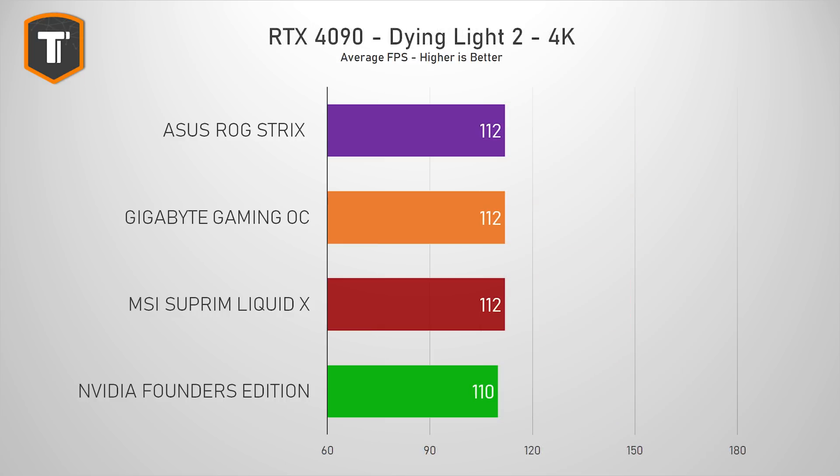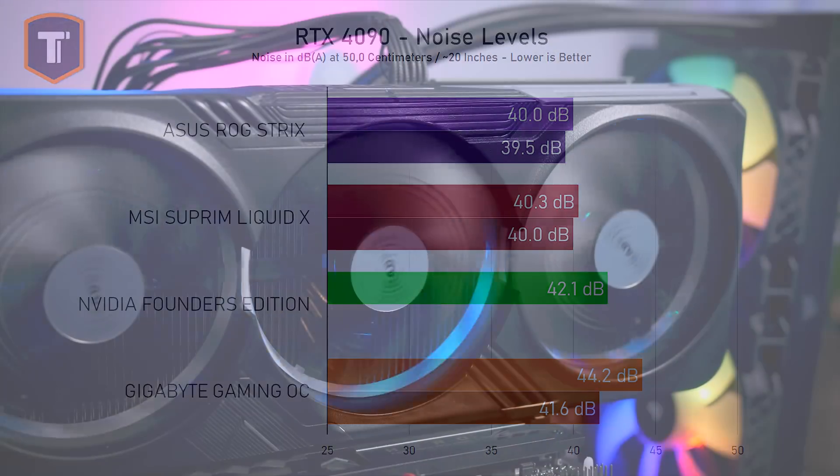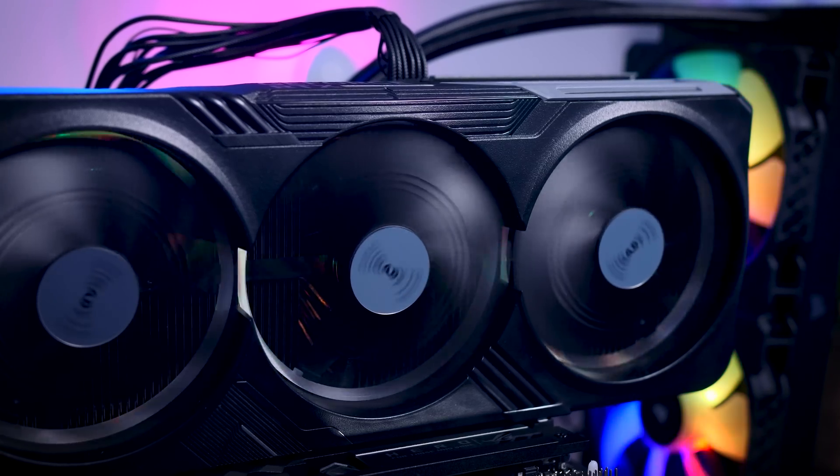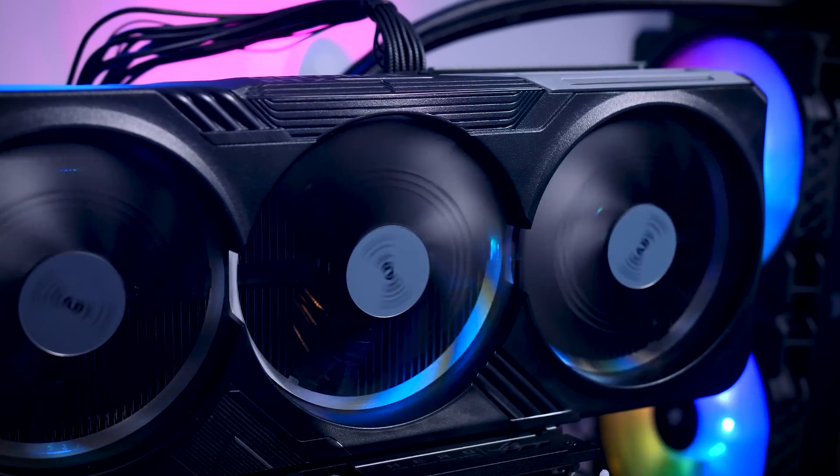Looking at noise levels in the default OC BIOS, the Gigabyte is a bit louder than the Founders Edition and other cards, and it is a little bit quieter in the Quiet BIOS. 41.6 dB at 50 cm distance isn't completely inaudible, but it is reasonable for such a high-power GPU at full load. And I don't think the 44 dB in the OC BIOS is a big problem either, but if you prefer a quiet PC build, I would just stick to the Quiet profile unless you're always gaming with your headset on.